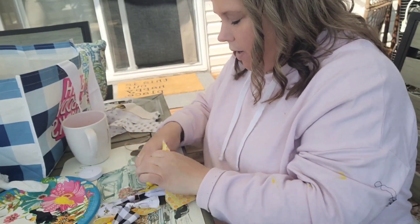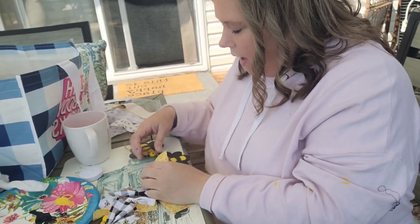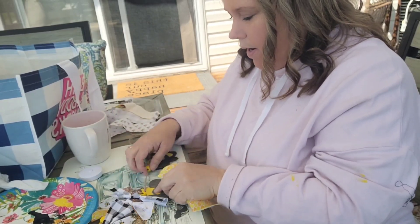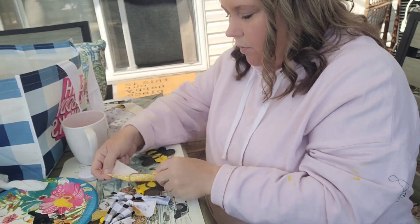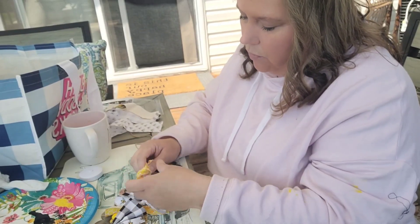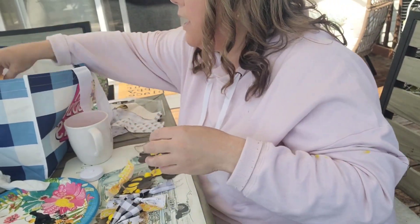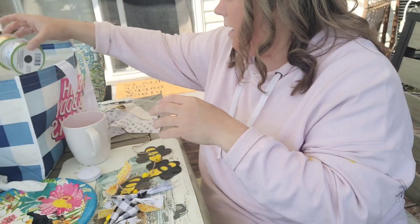Make sure you have enough room in between your bees to get your little ribbons on. You could also do ribbon — you don't have to do scraps of fabric. You could do ribbon that you like. Dollar Tree has all these ribbons you could use. How cute would that be?